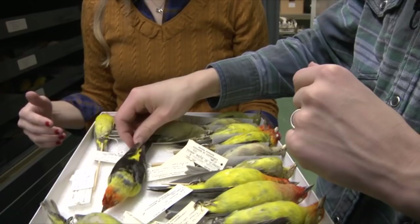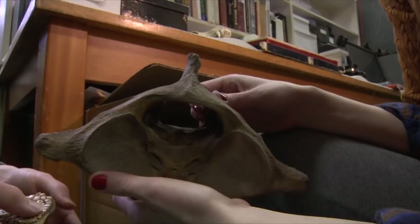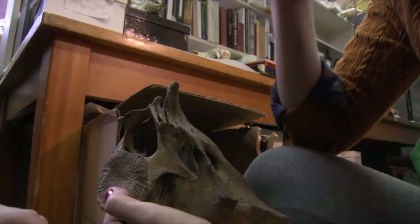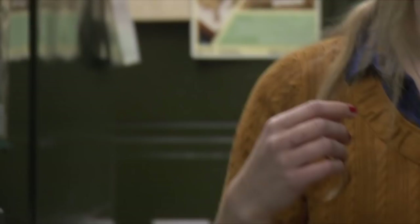Do you know what this is? That is a vertebra of a very large thing. Is it a cetacean? Yeah! I don't know the exact one. It's some kind of porpoise, but it's the entire cervical vertebrae column. I showed you that human one - they're all compacted together. These are all different separate bones. They don't even have a lot of mobility side to side of their head.